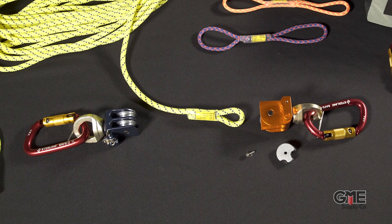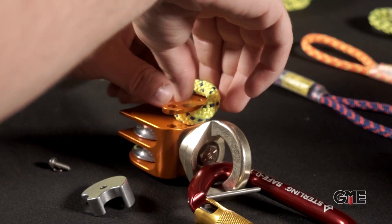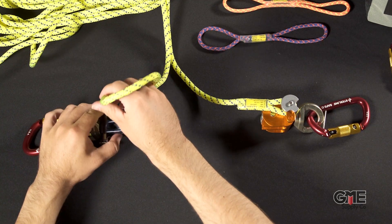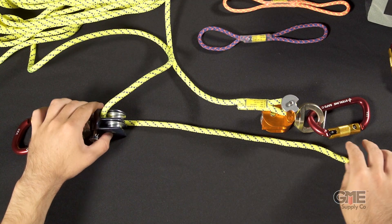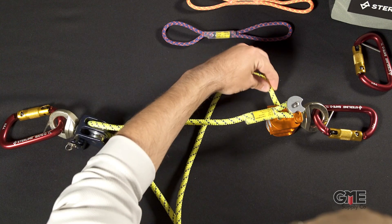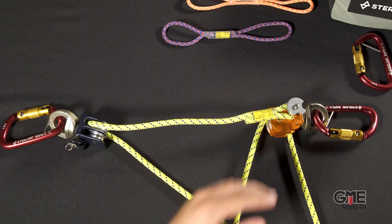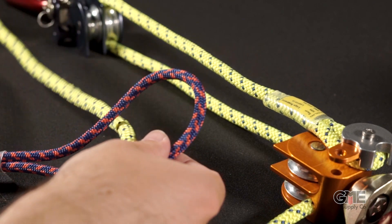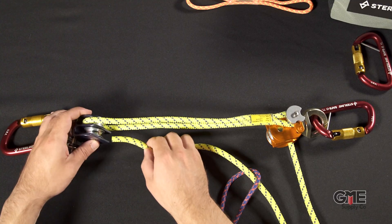Start with the two Aztec Omniblock swivel pulleys set like this. Attach your 8mm cord to the orange pulley, and then run the cord through the far side of the blue pulley in this direction. Now go back through the orange pulley on the bottom sheave. Before we go back through the blue pulley, we'll pull out our blue 6mm ratchet, then go up through the blue pulley.